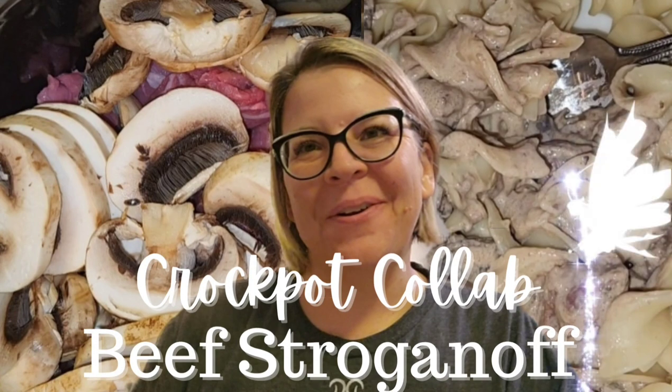Hello everybody, Marlene here, aka Snow Gardener 307. We are here for another monthly crockpot collab. I am excited to share one of my family's favorite recipes — beef stroganoff. This is not my recipe; I will include the recipe down below in the comments. I do make my own cream of mushroom soup, which I put in the freezer, but if that's too much work, you can use a can of cream of mushroom soup. Super easy!